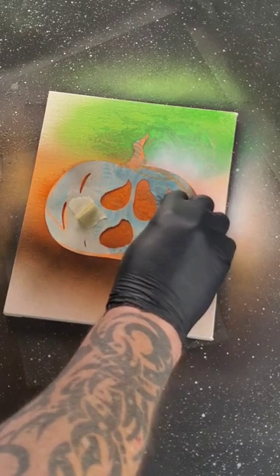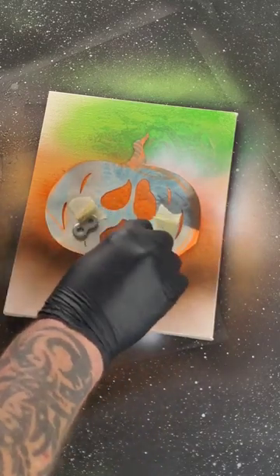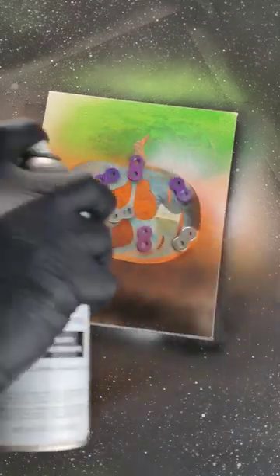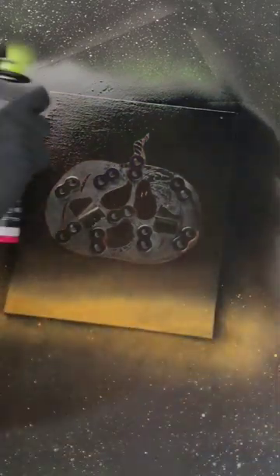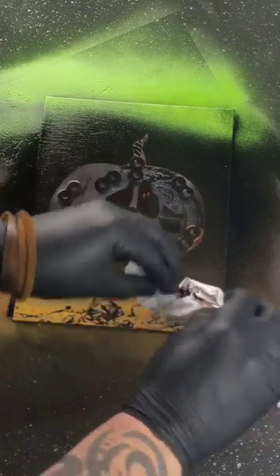Time to set the stencil, add some weights, darken everything out. Green to the top. A little prickle.